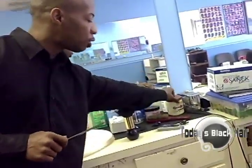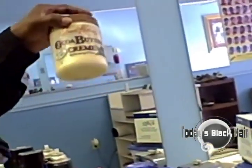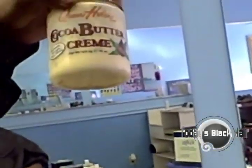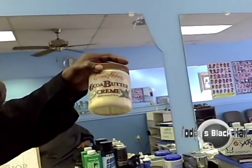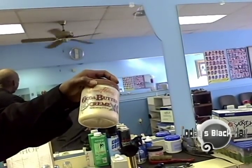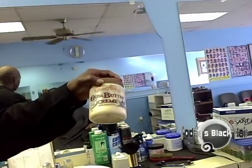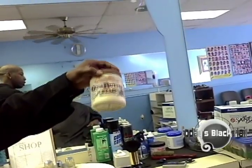This is just cocoa butter. I also use it for the shave. If you use the clippers and you put a shave on a person's face, sometimes their face will be irritable or dry. You can put cocoa butter on their face — it acts as a coating for the face, it's good for the skin, a good moisturizer.